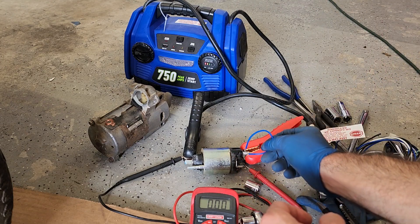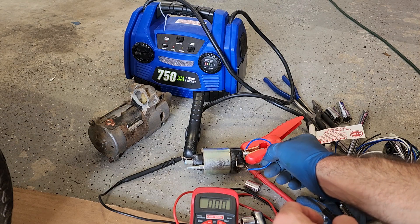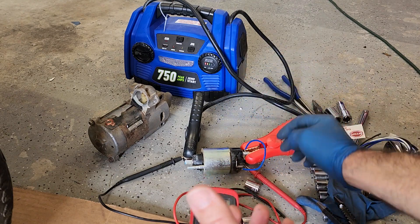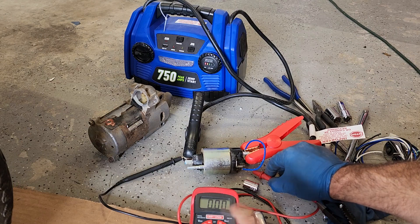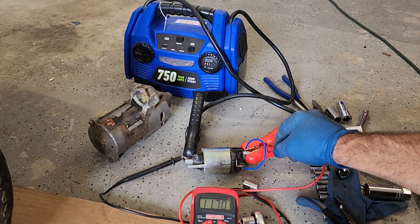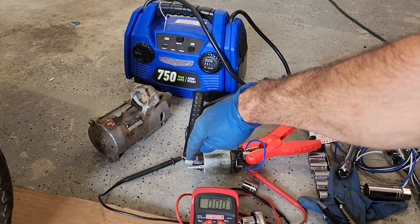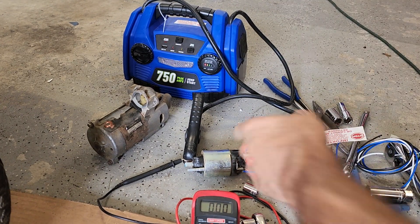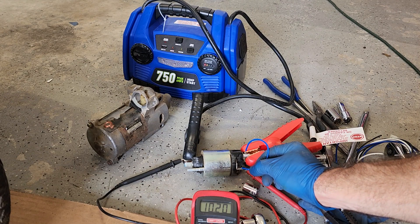Two things we want to check for on the solenoid: when I jump across from power to the keyed terminal on the solenoid, this is going to replicate me turning the key and activating the starter. Two things should happen: number one, it should send power to this bottom lug down here — which right now has no voltage going across — and yes, I do have almost 12 volts going to the solenoid, but on that bottom lug I have nothing. And then we should also hear a click. We should be able to actually feel it move. Let's see if we get power across.